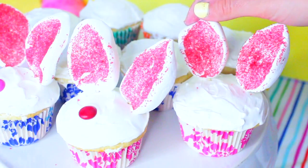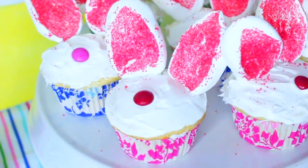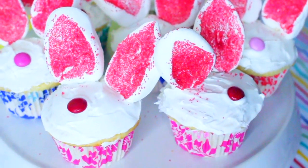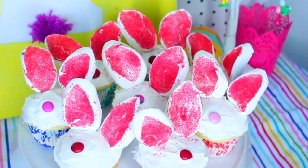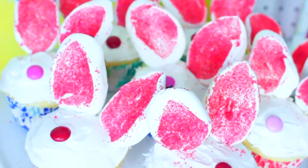Once you do that to all of your cupcakes, you are finished. I just think these turned out so adorable — they'd be perfect to give away to your friends for Easter, or you could have them at a party. They're super easy to make, and I definitely recommend them because they're perfect for Easter.